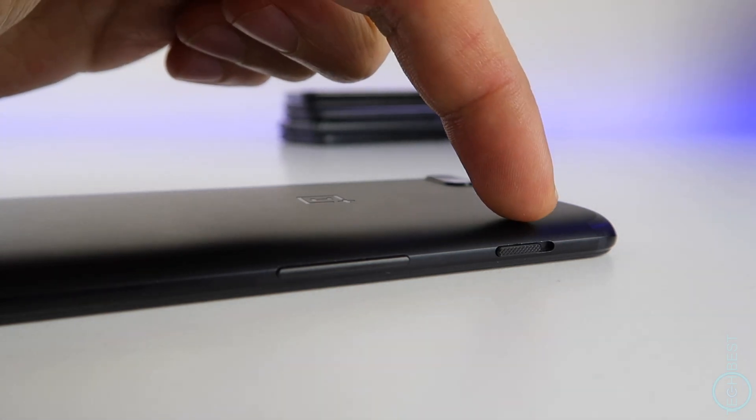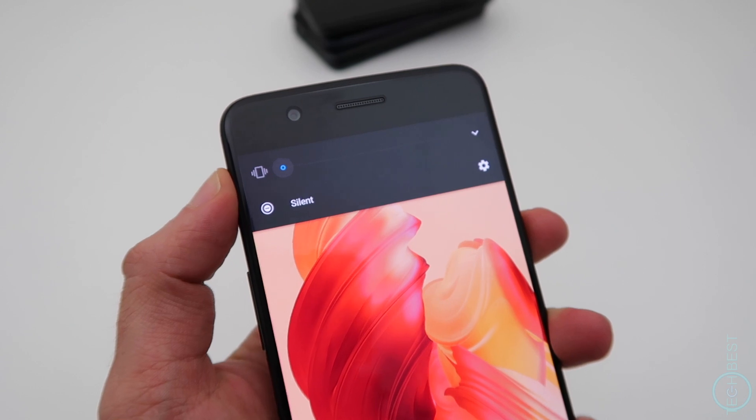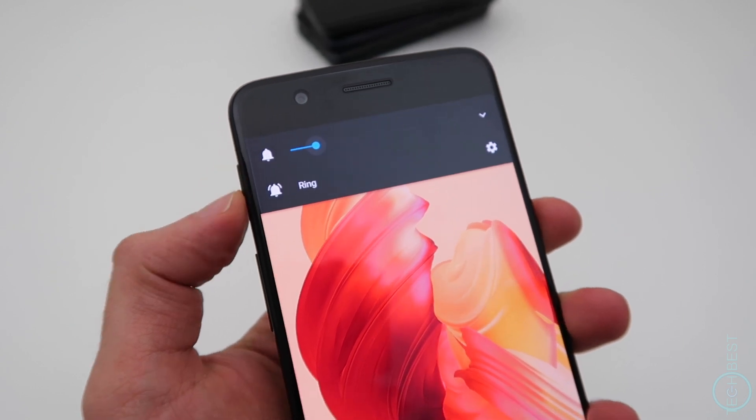On the left we have the volume rocker, and above that is a 3-position slider to put notifications in silent or vibrate mode — it's an extremely handy feature. There's nothing on the top.